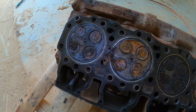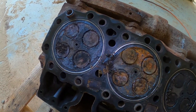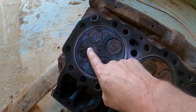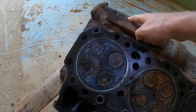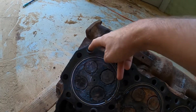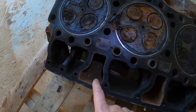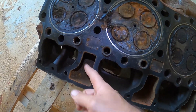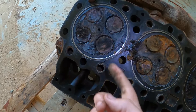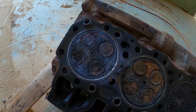All right, we got the head off. It's just sitting on a pallet right now. Got it upside down, and the area of interest is between the two exhaust valves. You can see here's the exhaust manifold, here's the runner for the exhaust. And likewise with the intake — there's the intake. You can feel it — stick my finger in here, it runs over here. So those are the intake valves, those are the exhaust valves.